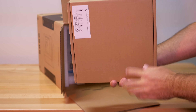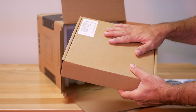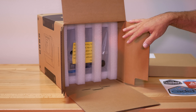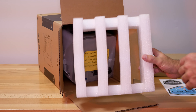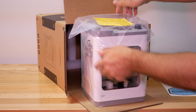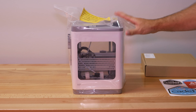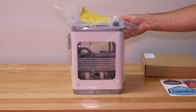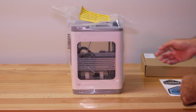Here we have a box with a sticker listing everything that's included. We'll open this up and take a closer look at all the accessories. And here is the printer itself — we have nice foam padding inside. Let's go ahead and pull it out. Here is the printer in all its glory, and I am quite impressed with the size of it.